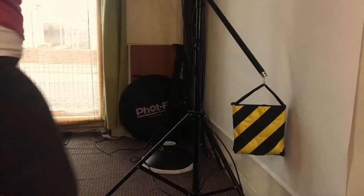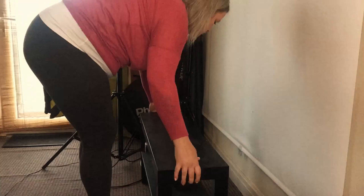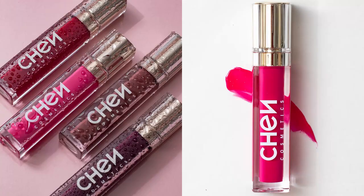Hey guys, welcome back! I just finished shooting some beauty product photography in my home studio and thought it might be interesting for you to see how I go about it — what light I'm using, what props I'm using, and what camera settings I'm using to achieve these kinds of looks. So if you're interested, stay here with me and I'll show you everything.